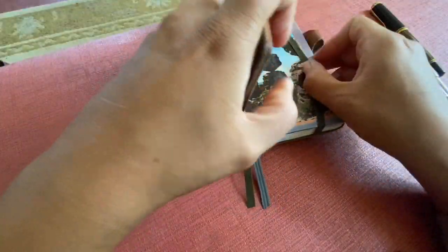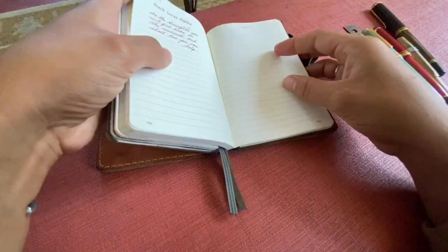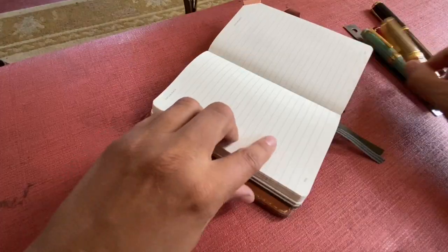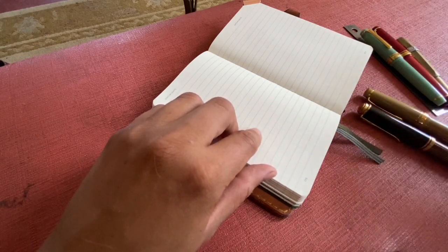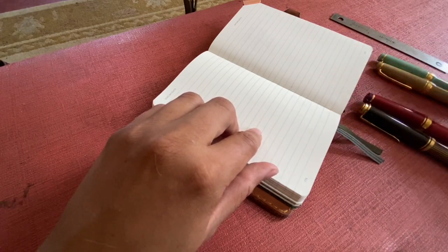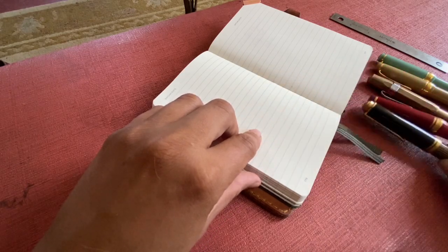Let's look at some writing samples. I will be using Leuchtturm paper for today. I'm going to go in order of finest to largest.